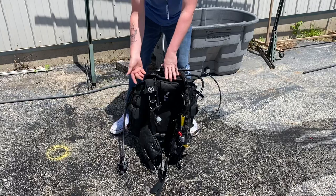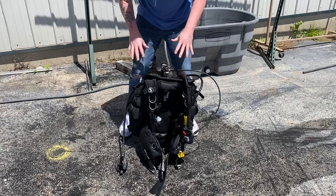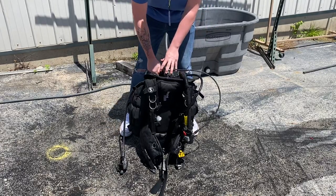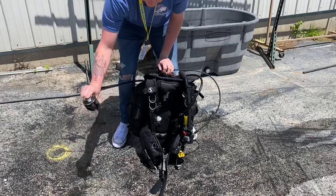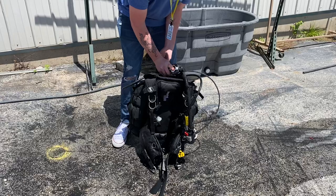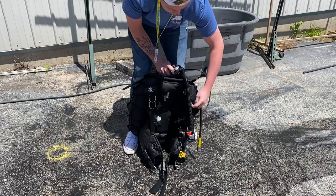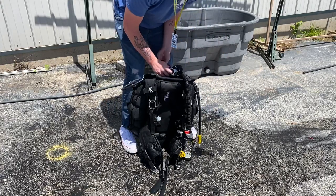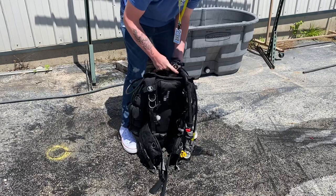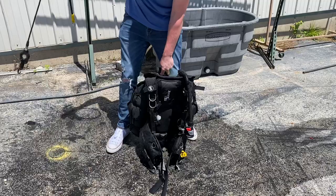Once we disassemble our gear, we can turn the BCD over and dump it out through the deflator. At this step, go ahead and shut off the system, purge the system, take off the lines, and disconnect any accessories we have — just like our normal procedure.